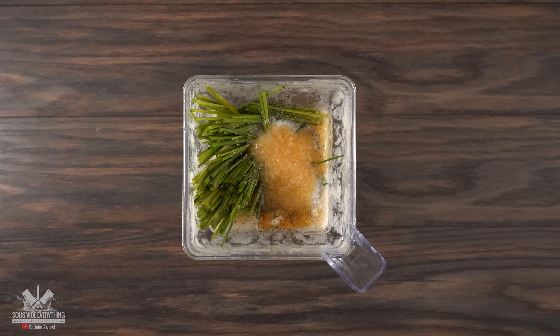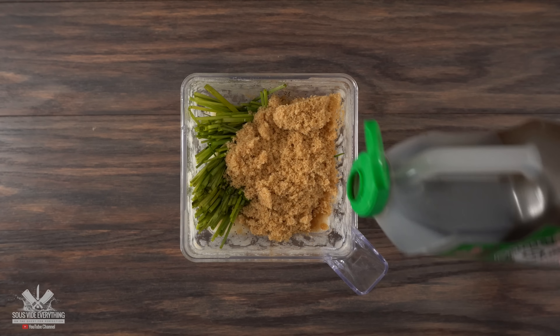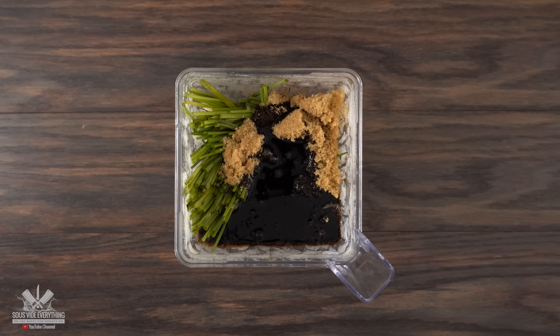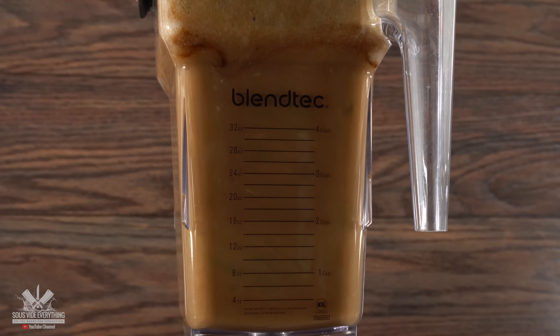honey, black pepper, salt, sesame oil, brown sugar, and finish it off with soy sauce. Exact amounts and ingredients are always in the description down below. Once you blend everything well, your marinade is done.